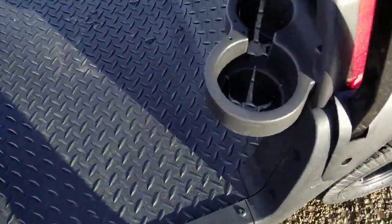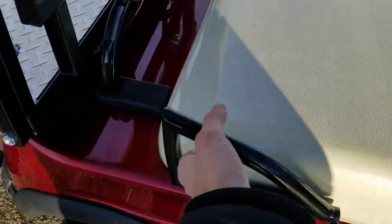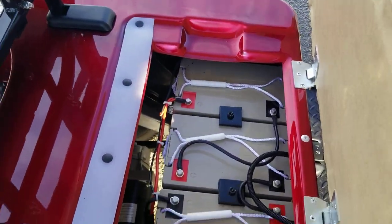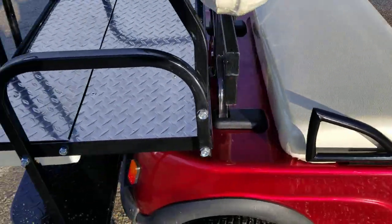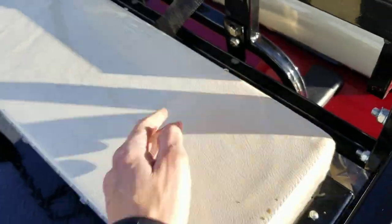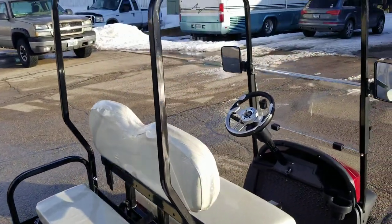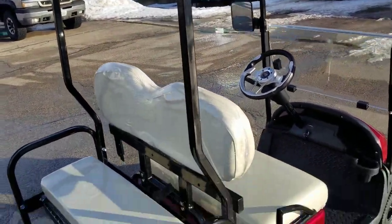It's got the cup holders right here in the front. You also have your batteries located right underneath the seat, as well as your armrest, your utility bed in the back, which flips right over into a flip seat. This one here is going to go about 12 to 13 miles per hour.